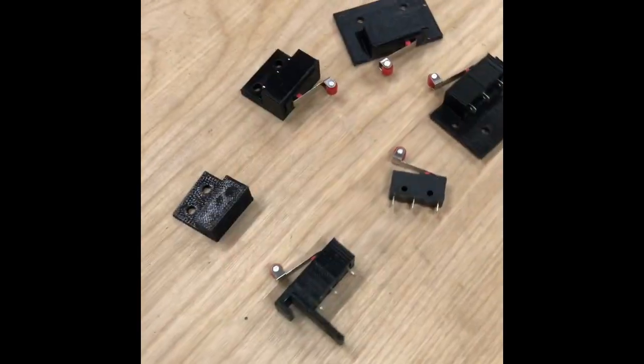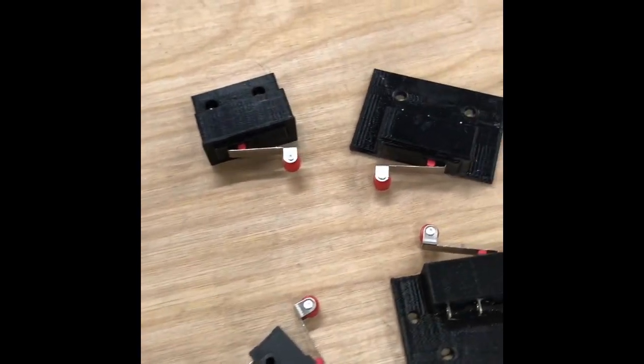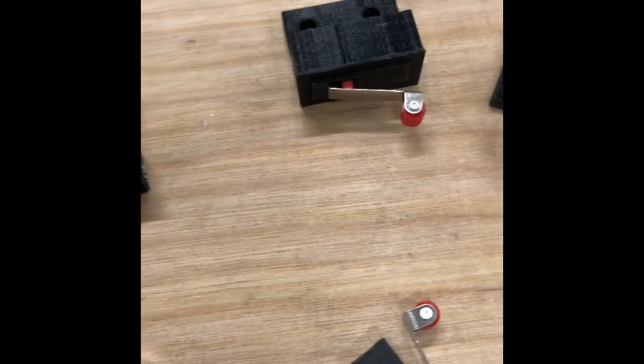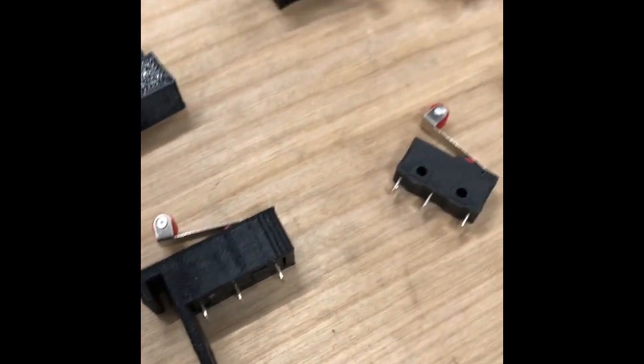This is just a quick shot of some of the different mounts that I 3D printed for the micro switches. All I did was print them such that the micro switch would barely slip inside, and I just put a little dab of epoxy on them to hold them in place.